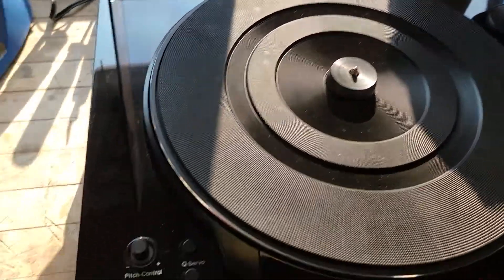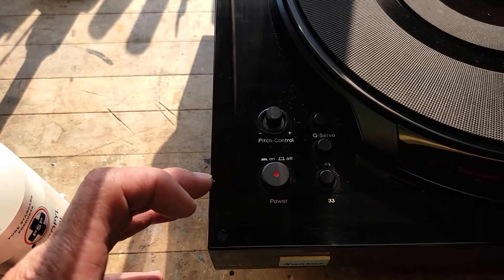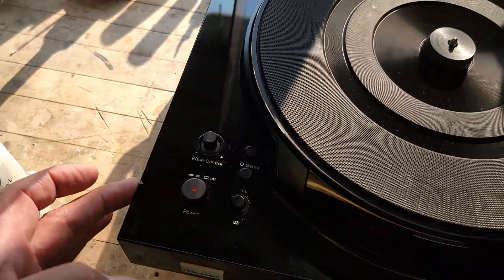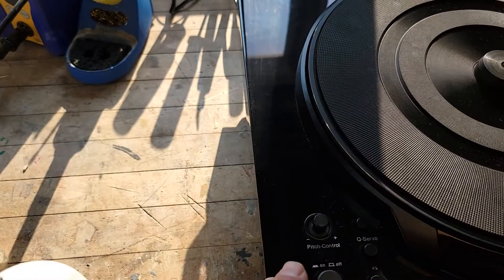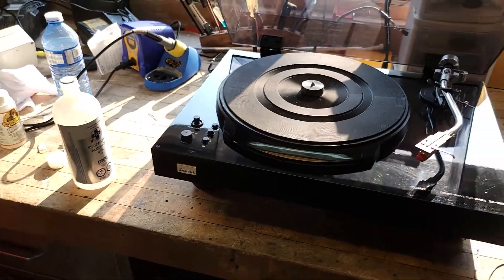The only flaw I can see is a little nick in the finish right here — you can see it's down to the base material. What I think I could do is get a nice high-gloss fingernail polish and fill that in and it'll make it look a lot better, but from any distance away you don't even see it.